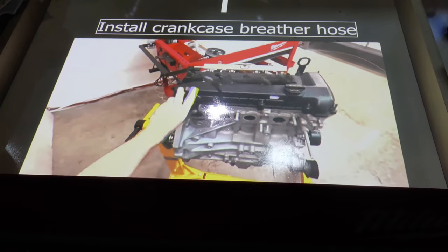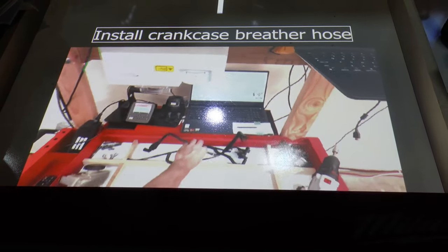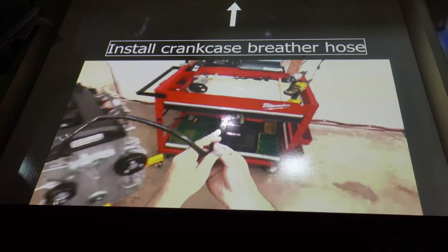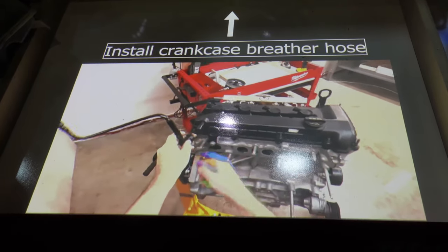We also have the projection piece, which projects on surfaces or any object. It can also project on the parts that need to be picked up, where to pick up the parts, and we can also upload small videos to guide workers through.